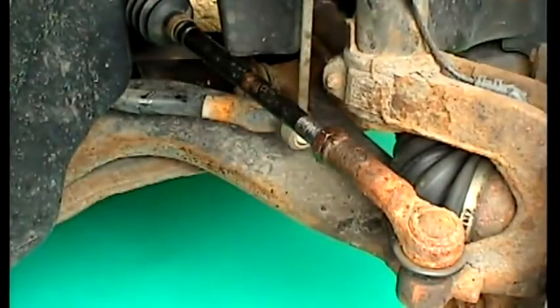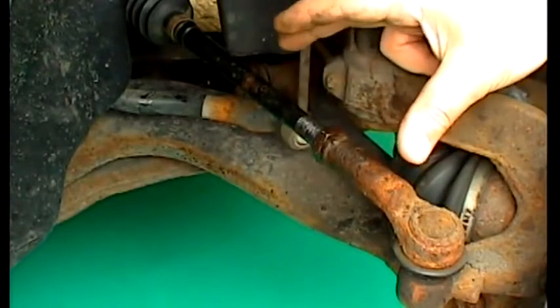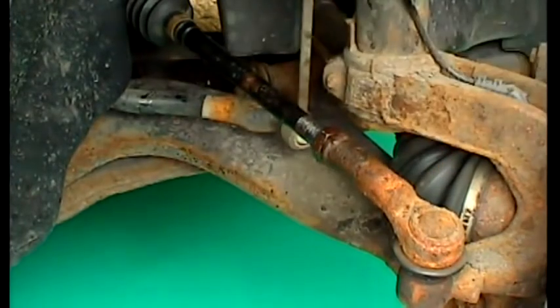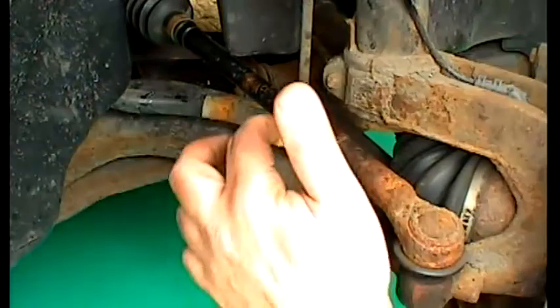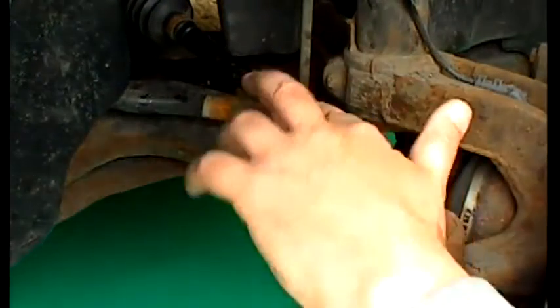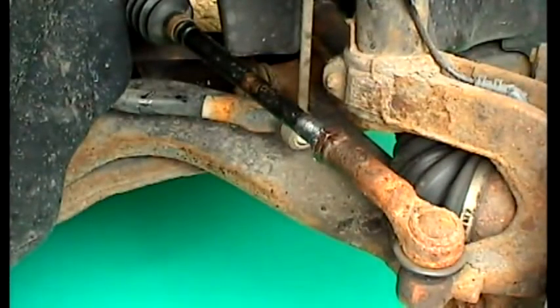On most production vehicles the track rods are the only adjustable part of the front suspension, so look after them. Especially if you have your own gauge and intend to make regular adjustments to keep tracking spot on and maintain a centred steering wheel as parts and tyres gradually wear. A thin smear of grease over the remaining visible threads goes a long way to protecting them from the elements and making future adjustments easier.